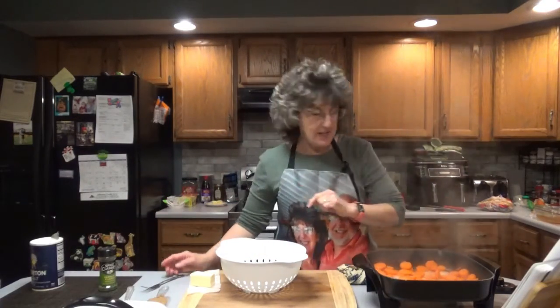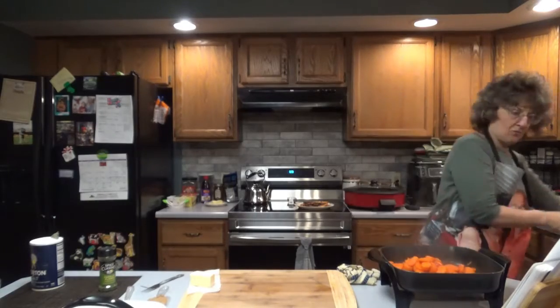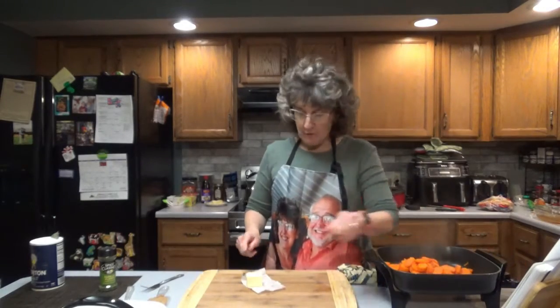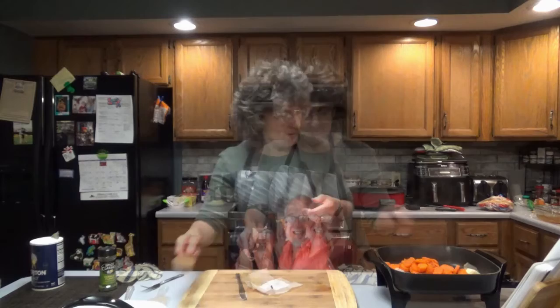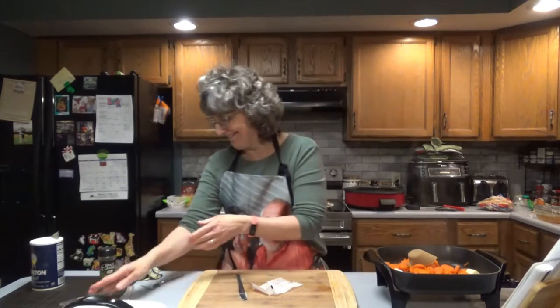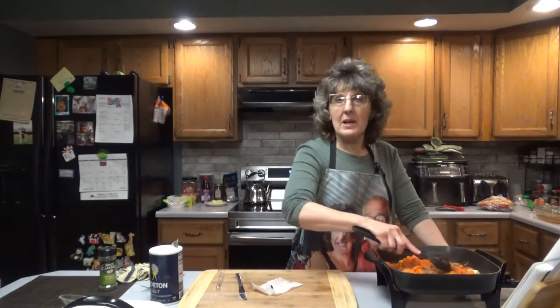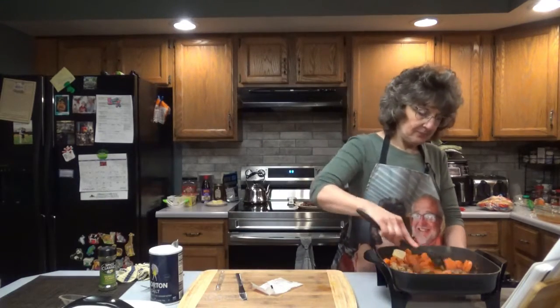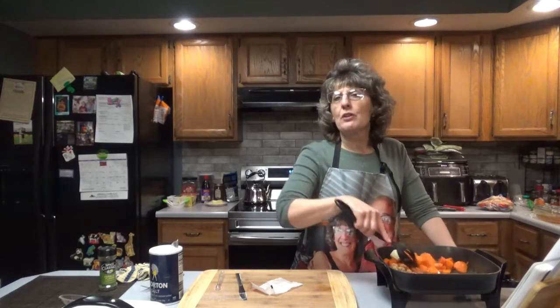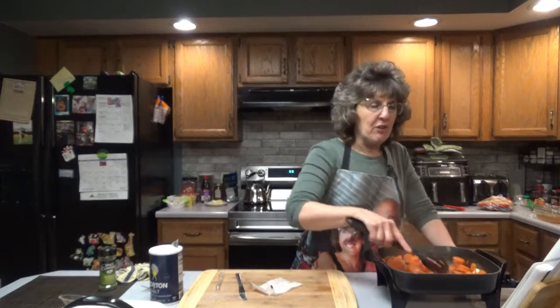So I'm going to go ahead and drain these. Now let's go ahead and add the four tablespoons of butter, the brown sugar, and the quarter teaspoon of salt. Go ahead and stir that around. And you're going to want to cook it for another four to five minutes — you're going to want that sauce to get a little thick.